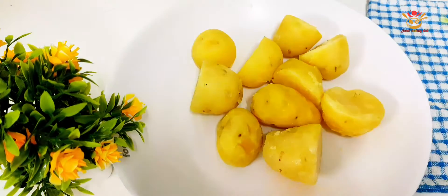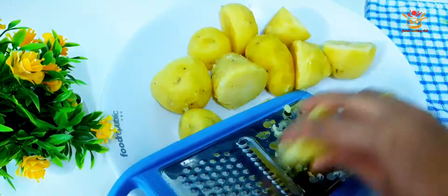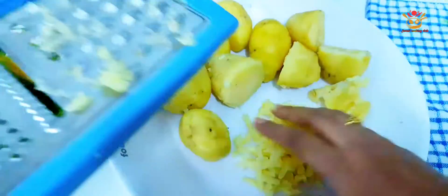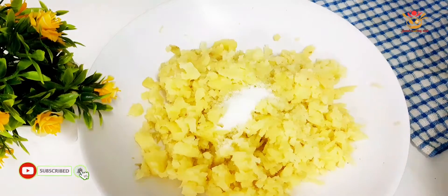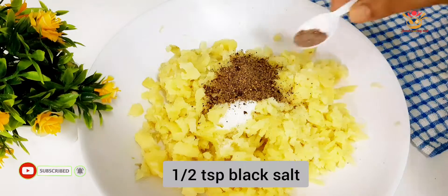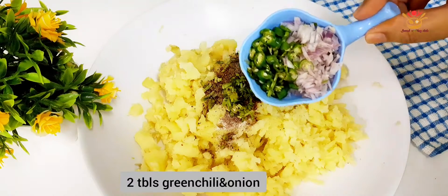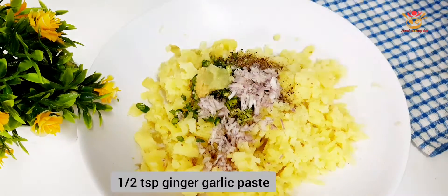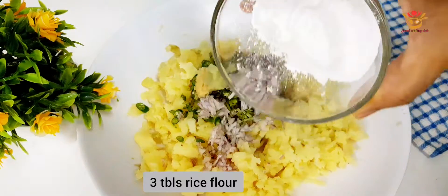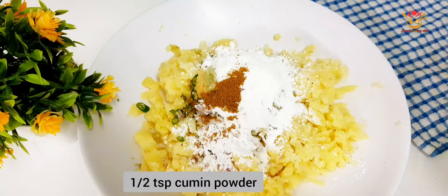I am going to show you the recipe along with aloo tiki. Now for the recipe of aloo, we are going to use a saucepan. I will add cream — we want cream.